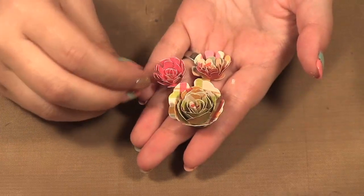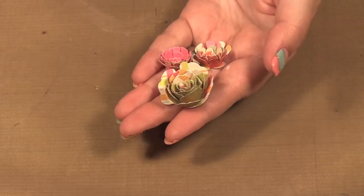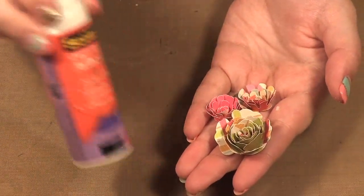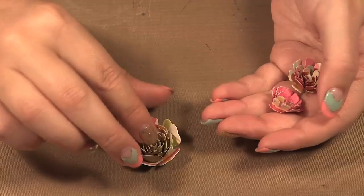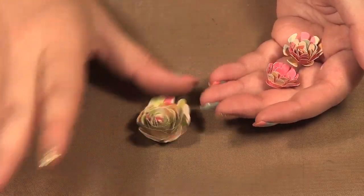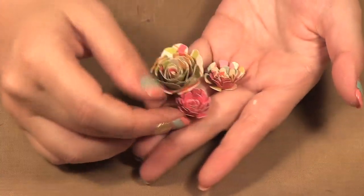To make these you just roll them and then I like to use the Scotch Quick Dry adhesive. What I do is I put some on the little round part underneath there and then I just push my flower in and I hold it for a little bit until it gets set, then let it go and let it dry completely. And then you end up with these really cute flowers.